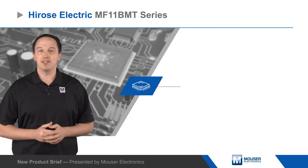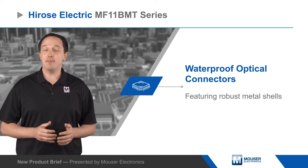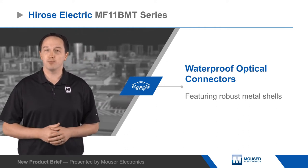Hiroshi Electric MF11 BMT series connectors are waterproof optical connectors with robust metal shells. The MF11 BMT series is an IP67 rated connector for use in harsh environments and supports up to four millimeter diameter cable assemblies with empty ferrules with up to 24 positions.